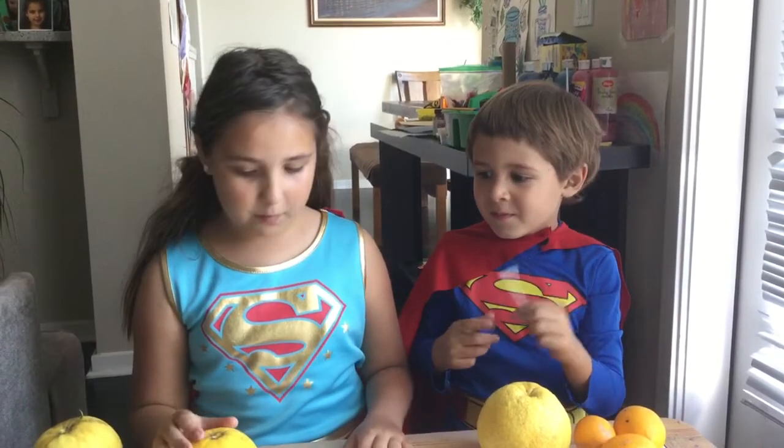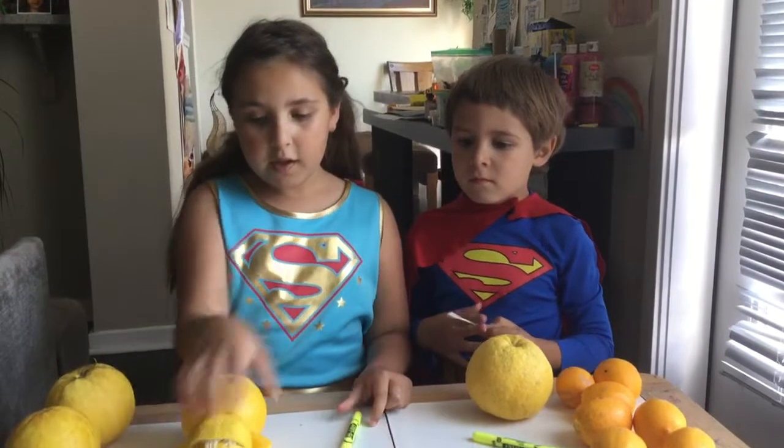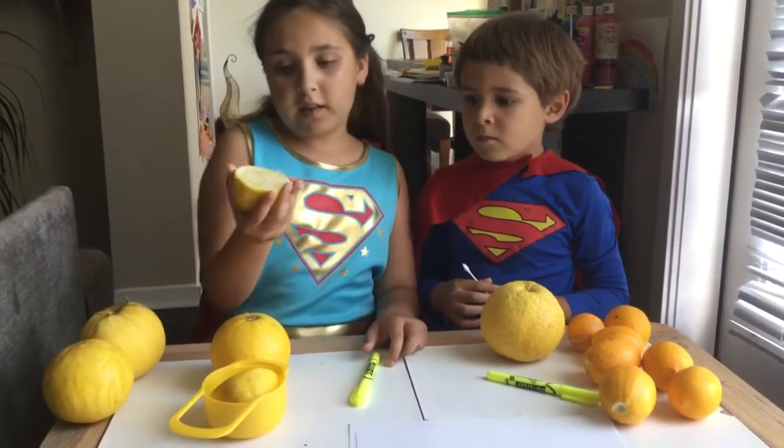Adam, don't repeat what I say. A highlighter, some paper, and a lemon half.